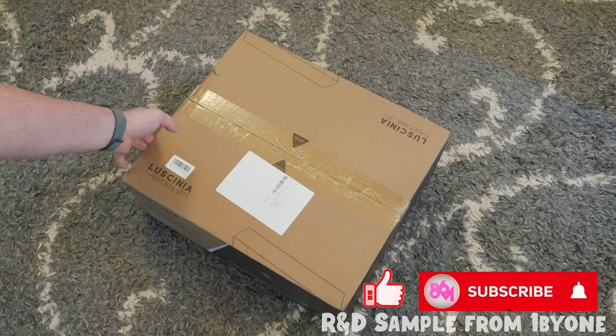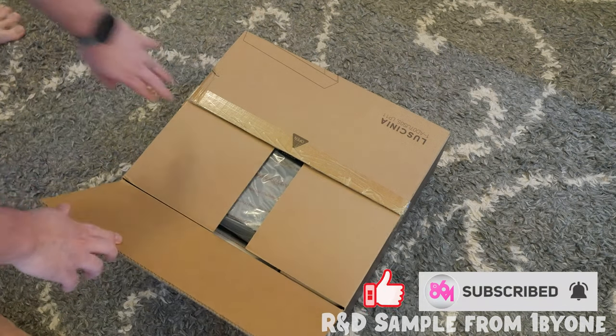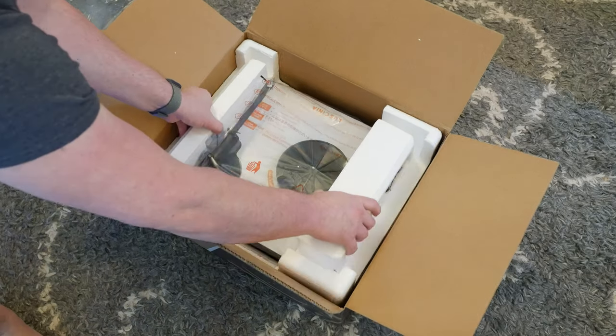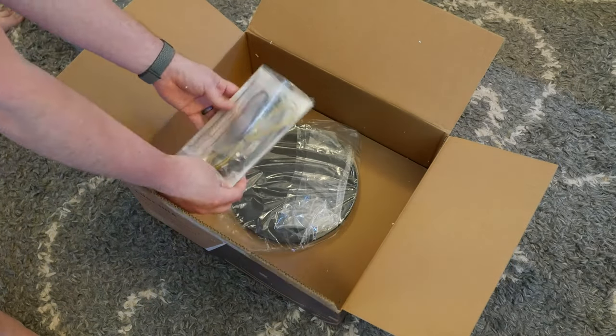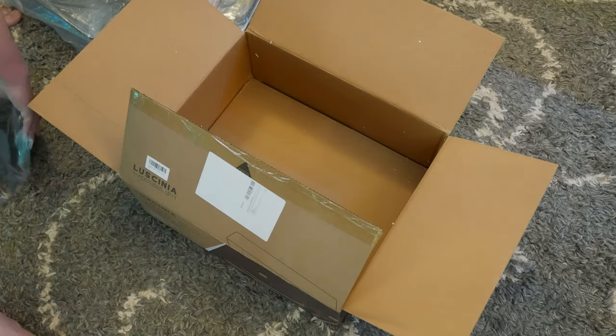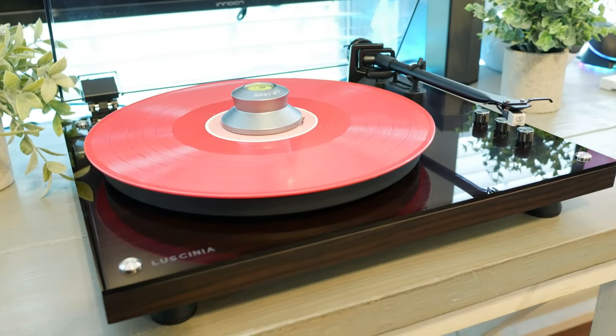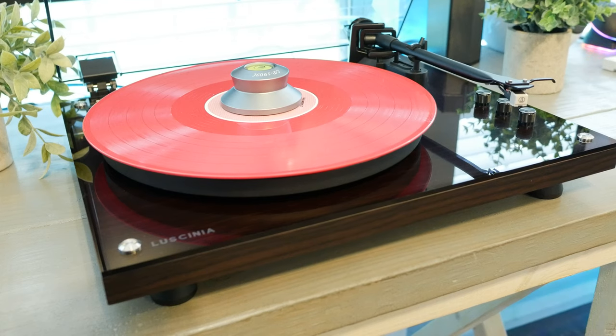Hey guys, what's up, it's Matt. Of all the turntables of this sort of similar family, the one by one's Lucenia has got to be the cake taker. I'm excited to tell you why in this video, while also discussing the basics you'll find in most of these turntables that bear striking or similar resemblances to this one. It's definitely an improvement over all of the family of the thin plinth, four-point contact, all-in-one solution turntables that look like this.